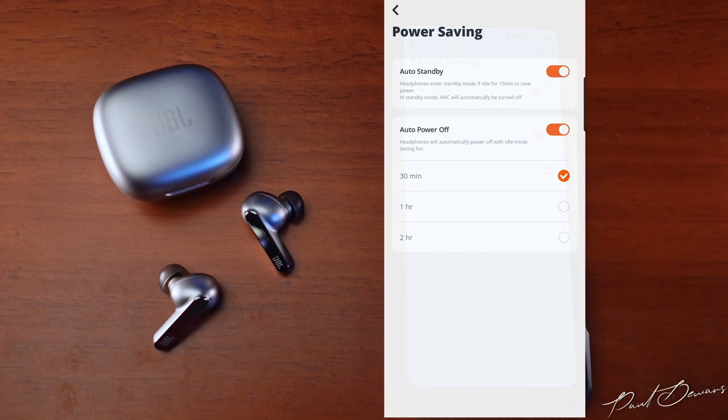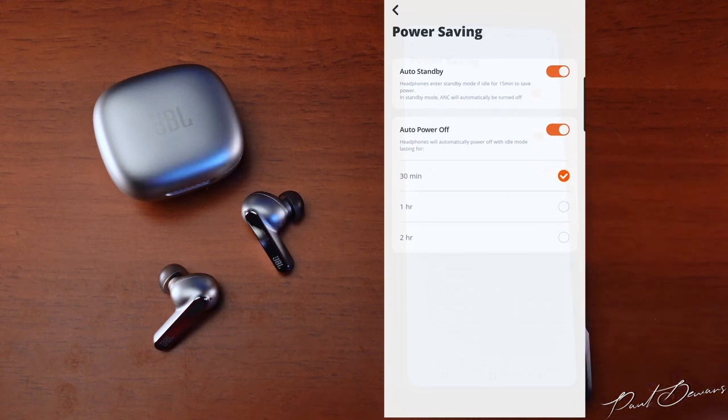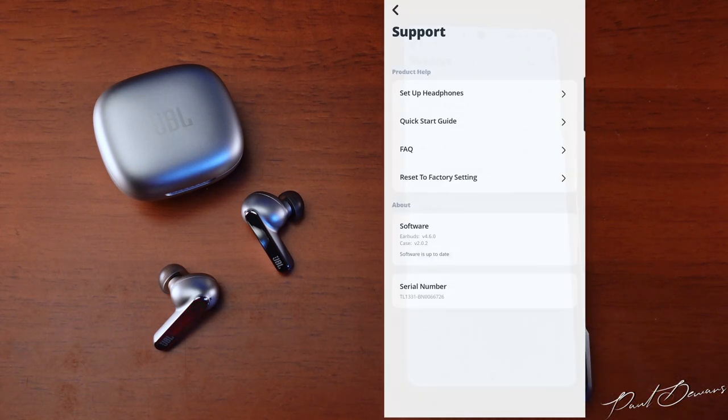In the power saving settings, an Auto Standby switches these off after 15 minutes idle, and an Auto Power Off mode lets you choose from 30 minutes, one hour, or two hours of inactivity. Within the support tab you can reset your earphones and access a manual if needed.